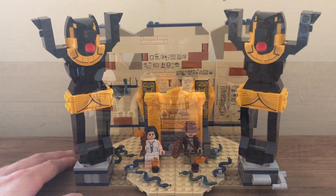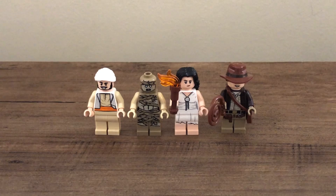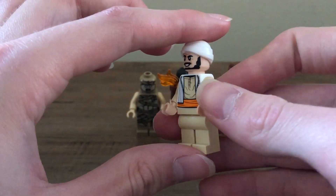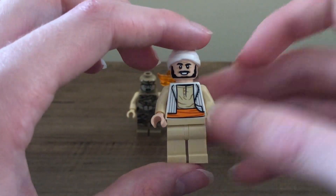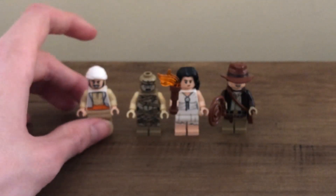So here are the four minifigures: Sala, the mummy, Marion Ravenwood, and Indiana Jones. Sala is the biggest standout of this set — it's the first time we've got him in a Lego Indiana Jones set. Having some of the previous sets, I have most of these characters even though I never actually had this set. Starting with him, I think it's a nice figure. I like the torso printing, I really like that face print, and the back torso printing is nice as well. I really do quite like that face print — it's a really nice one.